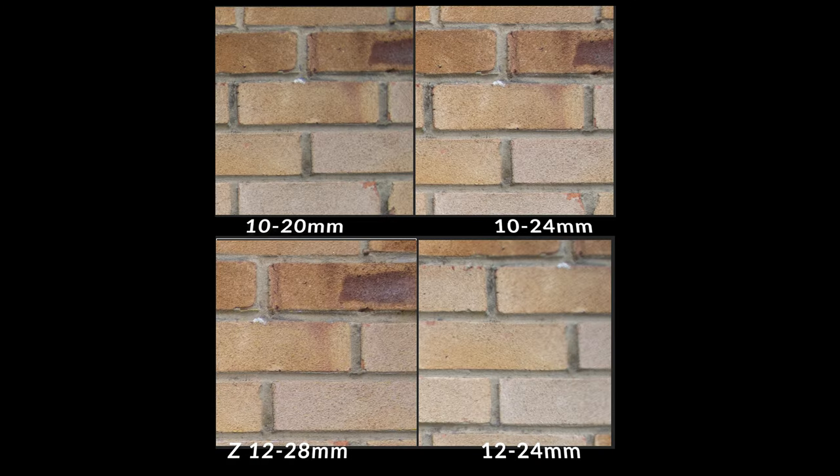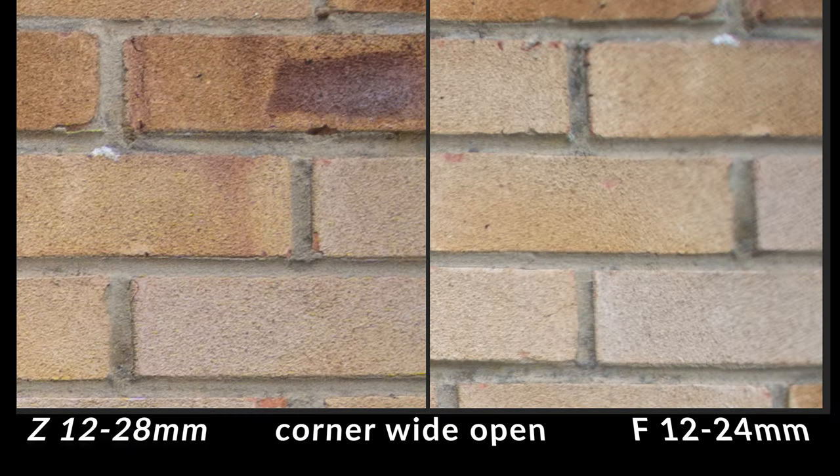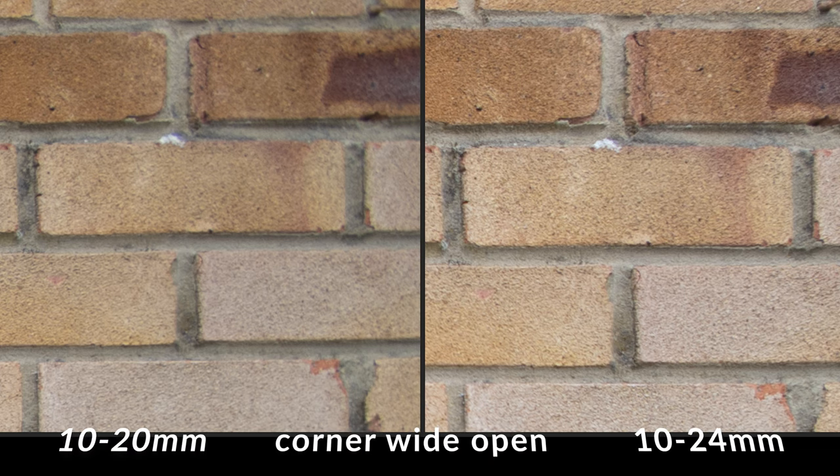Now let's move into the corners. The 12-28 is again sharper than the rest, with less distortion and less vignetting wide open. The 12-24 is very, very soft in the corners — surprising for a lens that's supposed to be the best of them all. Moving to the 10-24 and 10-20: the cheaper 10-20 loses a lot of detail in the corners, while the 10-24 holds its own much better than expected. Comparing the two top performers, the 12-28 and the 10-24 are not far off each other. To summarize: the winner is the Z 12-28, which is surprising given its price point. In second place, the 10-24, which optically holds its own.